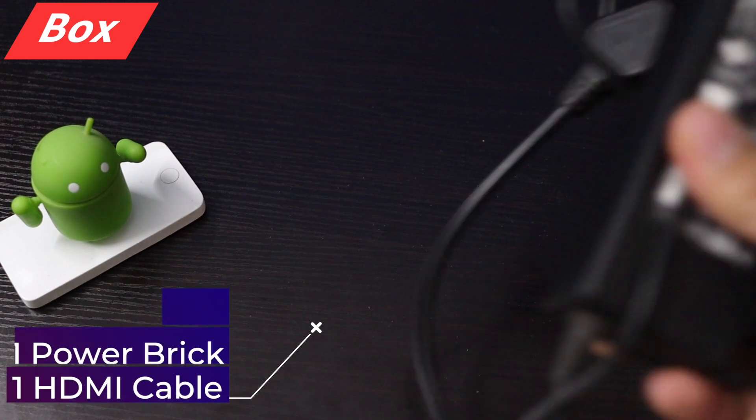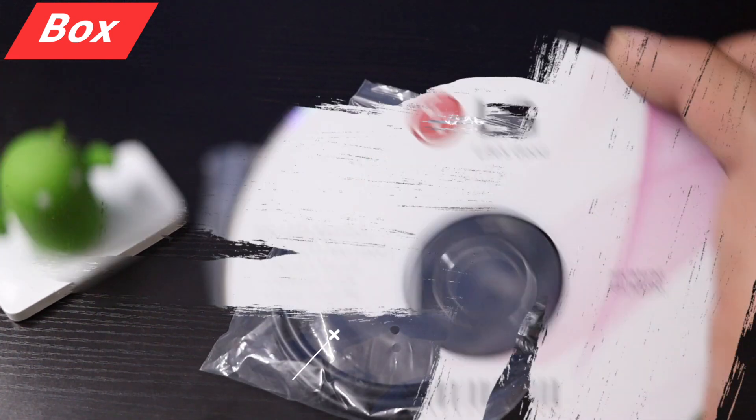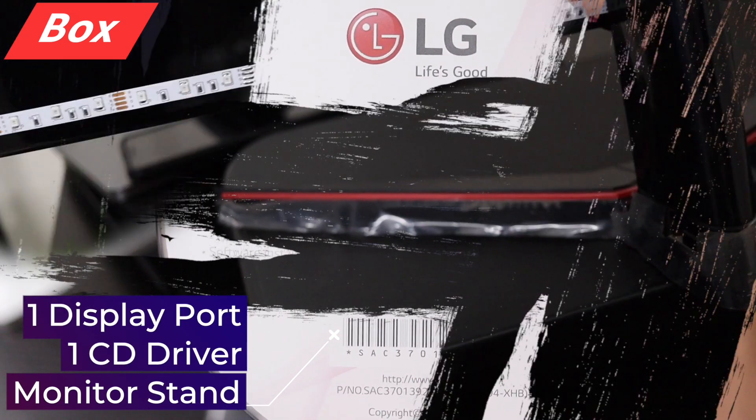Let's start with what's in the box: a power brick, an HDMI cable, a DisplayPort cable, a driver's CD, and the monitor stand.